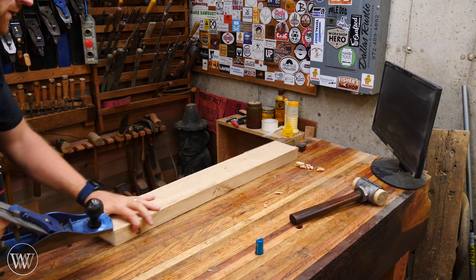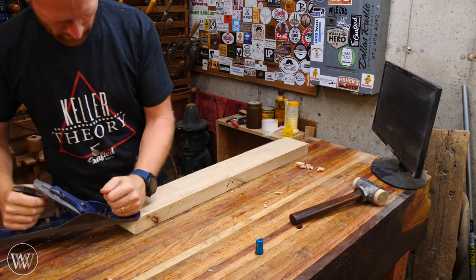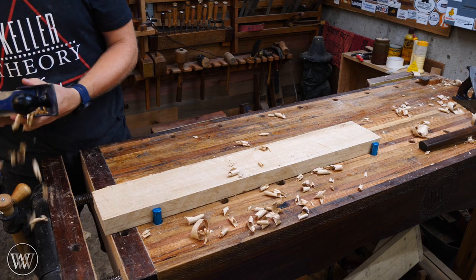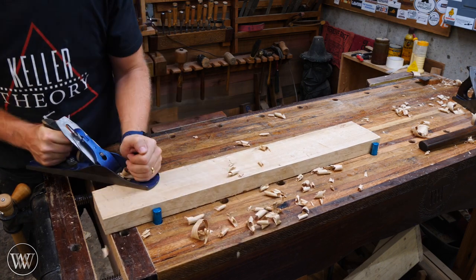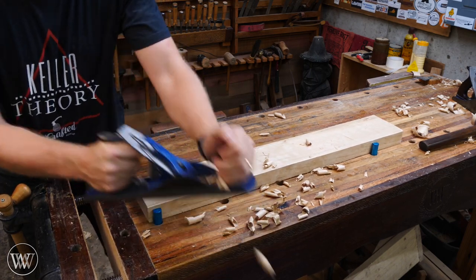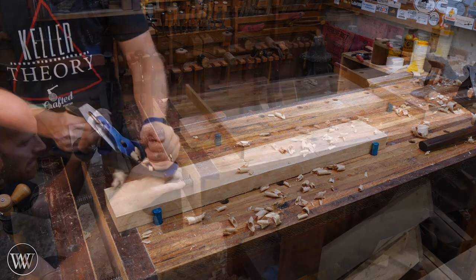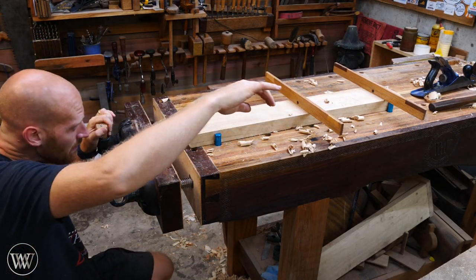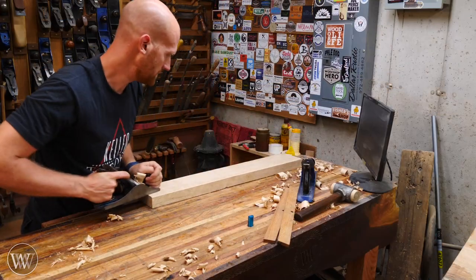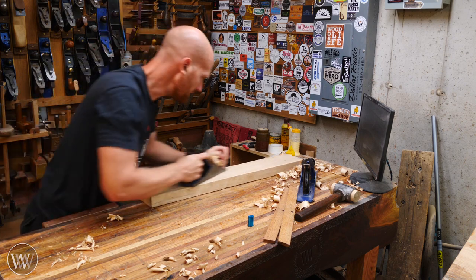Then it's on to flattening, surfacing, and planing all these boards down to dimension. I'm starting with a scrub plane. Going with the grain was causing tearout, so I switched to going across the grain — it cuts much easier. The goal of the scrub plane is to flatten one side of the board. I take down the high spots and leave the low spots, using winding sticks and straight edges to find them. I'll leave a link below to my videos on how to dimension lumber for more detail on this process.